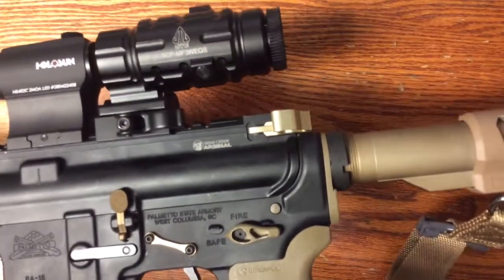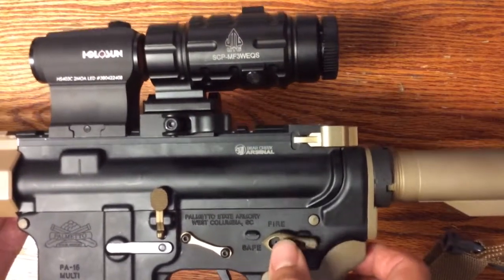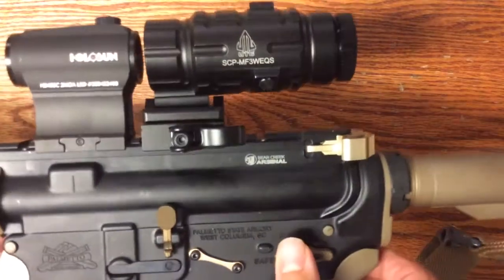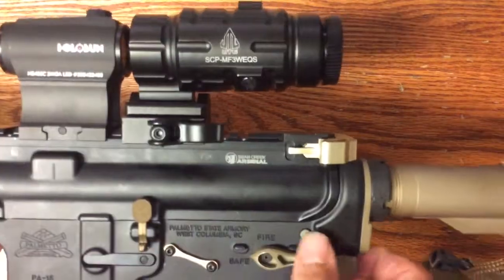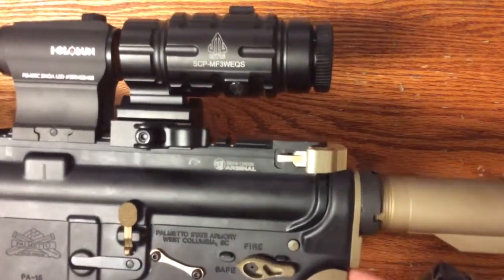My one complaint with this piece is the hex screw is very small. I loctited it in there with some blue loctite and I cannot get it out anymore — which is fine, it's not coming out — but if you like to modify your rifle, it is very difficult to remove them because it uses such a small hex head.